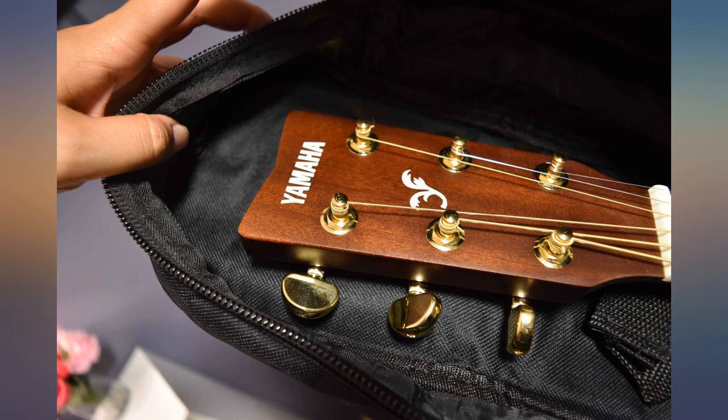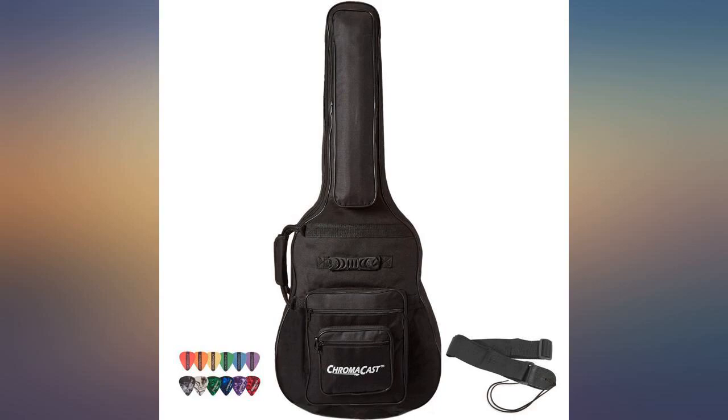The quality of this case is amazing. It has a lot of pockets and it's really comfortable. Just from looking at it you can tell the quality is top notch.